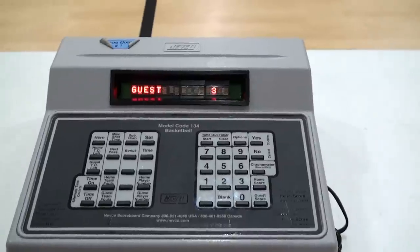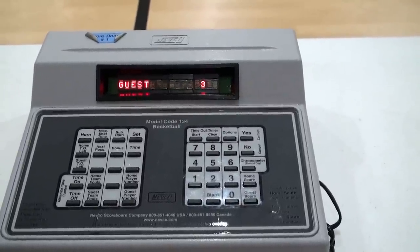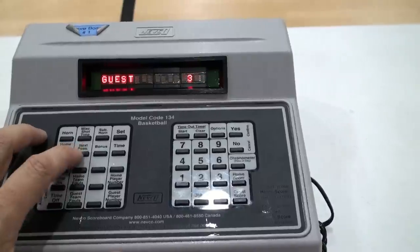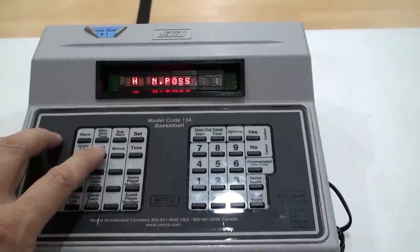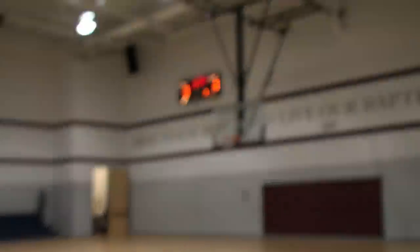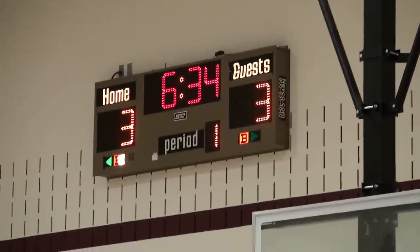The possession arrow can be handled one of three ways: the referees can handle it by a device in their pocket or on their wrist, you can use a possession yellow tint on the desk found in the gym bag, or you can use the score clock. To use the possession arrow on the controller, toggle the possession button to change which team gets possession. The green arrow on the scoreboard will indicate home or guest accordingly.